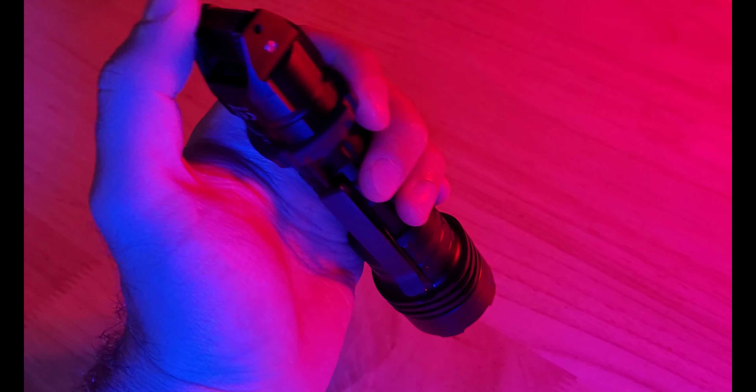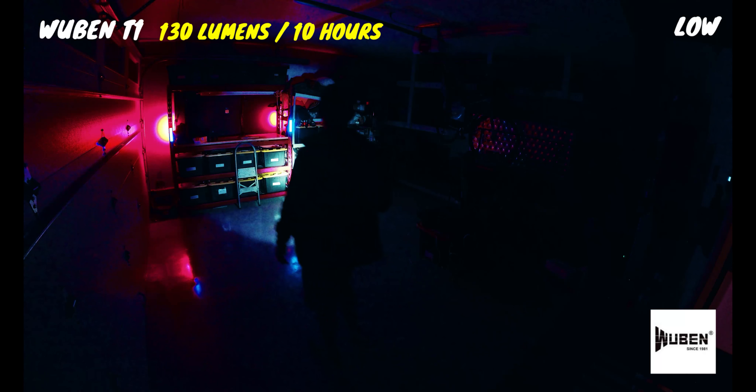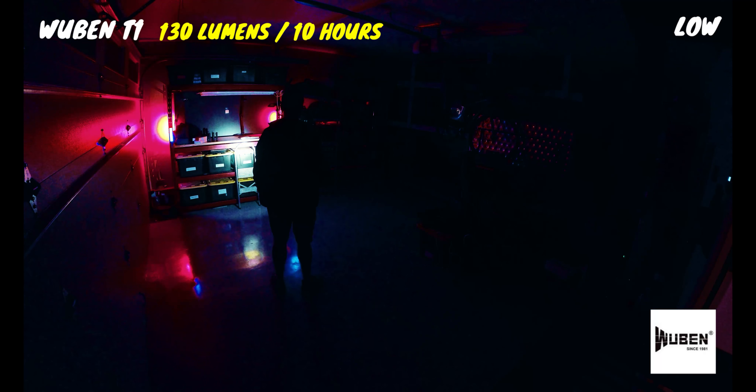It can run on the max output for about one minute before dropping down to 700 lumens, where it can continue to run for another hour. The medium mode has an output of 550 lumens and a max runtime of two and a half hours — more than enough light for walking on a trail, and this is a great mode to use if you want to see things really well. The low mode has an output of 130 lumens and a max runtime of 10 hours, and this mode is great for up-close tasks and provides plenty of light for indoor use.